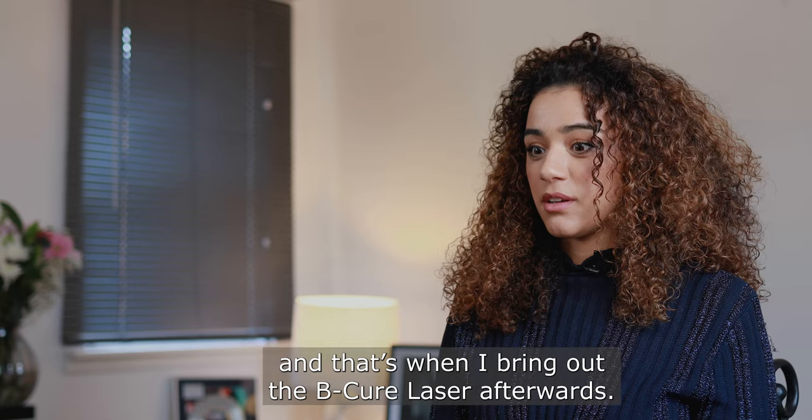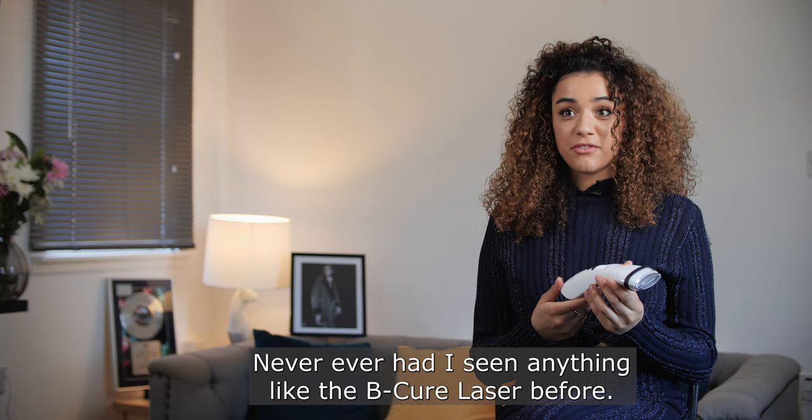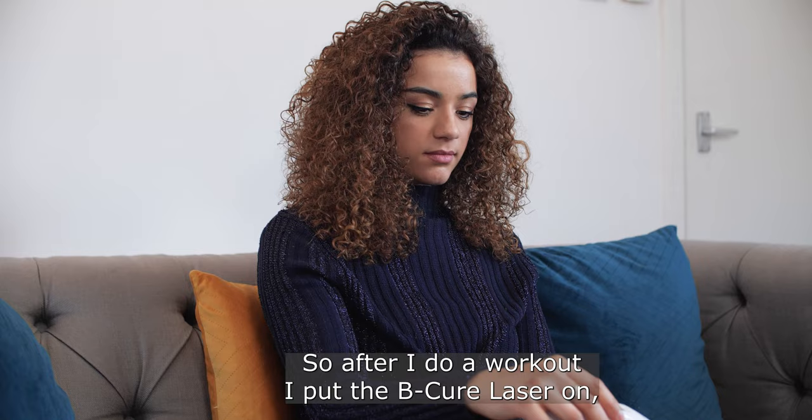Sometimes I just need to listen to my body when it's sore, and that's when I bring out the B-Cure laser. I'd never ever seen anything like the B-Cure laser before, and I was a bit sceptical at first because I'd never tried anything like it.